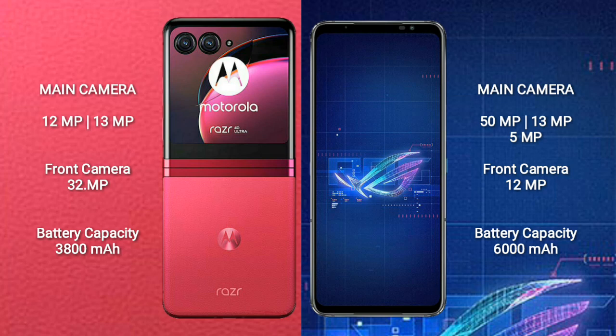The ASUS ROG Phone 6 features a rear triple camera setup with 50MP plus 13MP plus 5MP, and a front camera of 32MP.